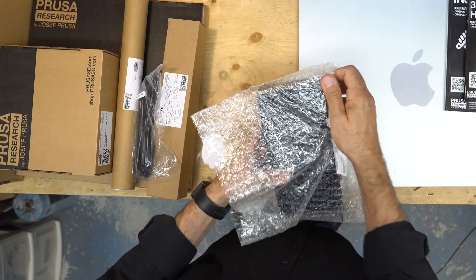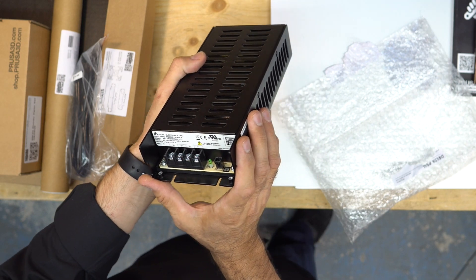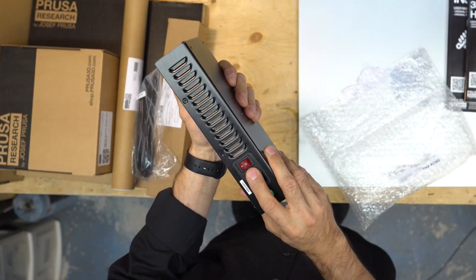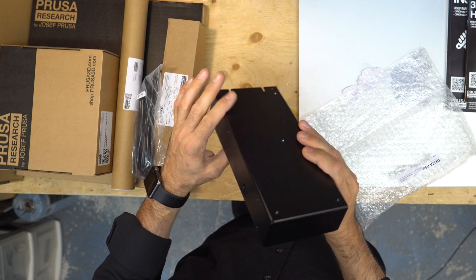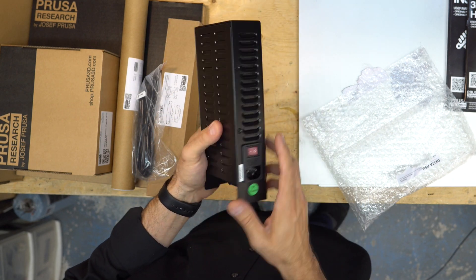And the power supply — Delta Electronics, 24 volts, 240 watts — with a power switch. I bet this saves on cost, and it's nicer too.